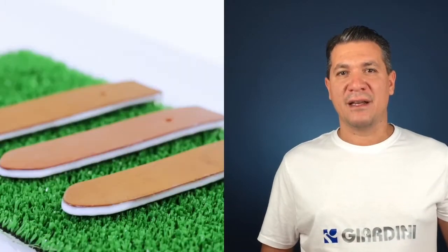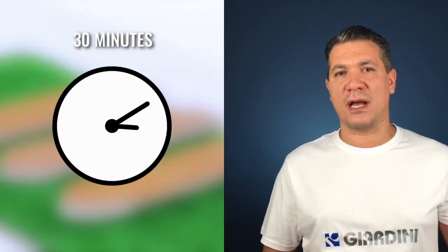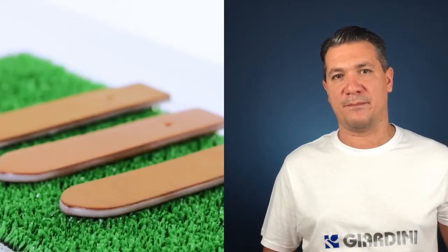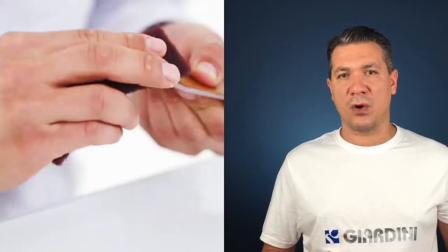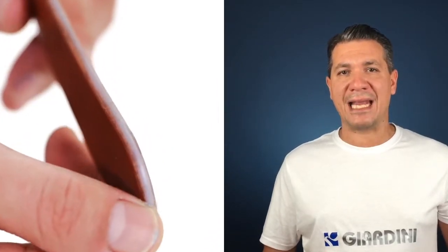During the application phase, the base coat appears to be whitish in color, but once dried it has a semi-transparent color and a very solid consistency. Once completely dried, you can work on it using a brush, a scotch-brite cloth, or a very fine grain sandpaper in order to get a surface without any imperfection.